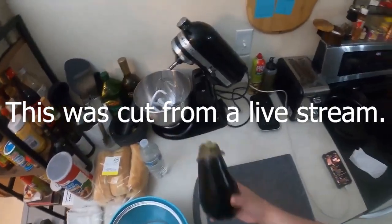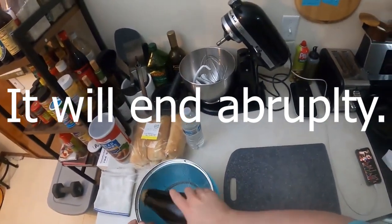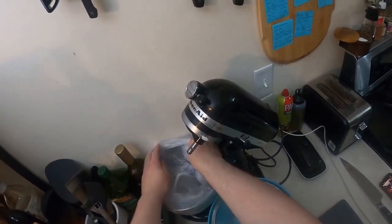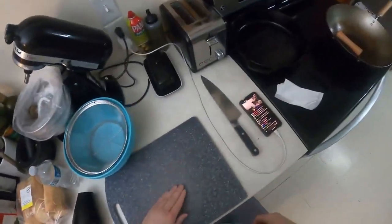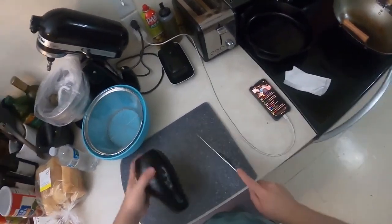We're gonna cut this, salt it, and get some moisture out of it. So it's gonna sit in here for just a little bit while you prep some other stuff. Have a bag for your scraps — this is a game changer, dude. Big-time game changer. You want a nice flat surface.